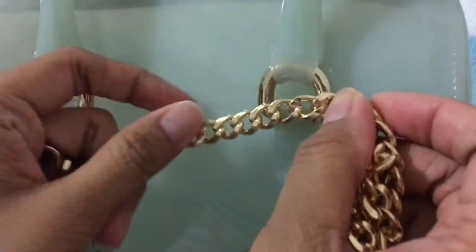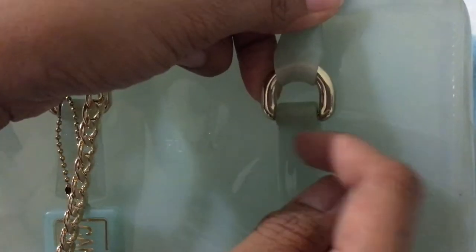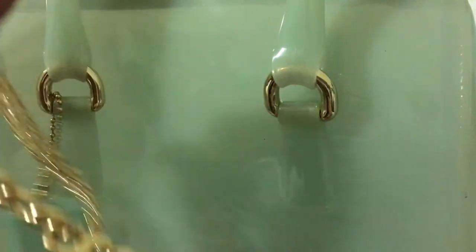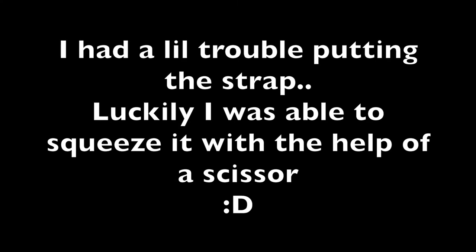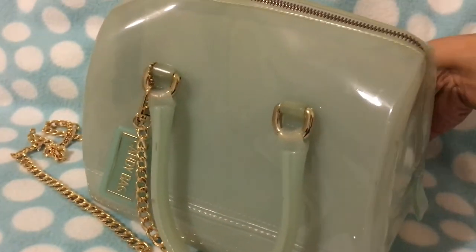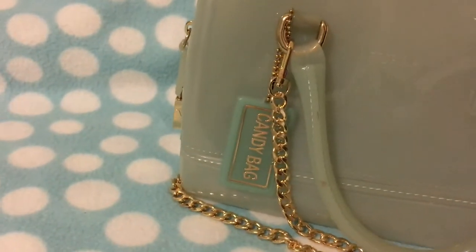It's really nice looking and both ends have these springy locks on it, so I think it looks like a perfect fit for the bag. My Furla bag still has a shiny golden hardware. Let's try it on. Okay, so I was able to put my new crossbody strap on my Furla bag — that's how it looks like.